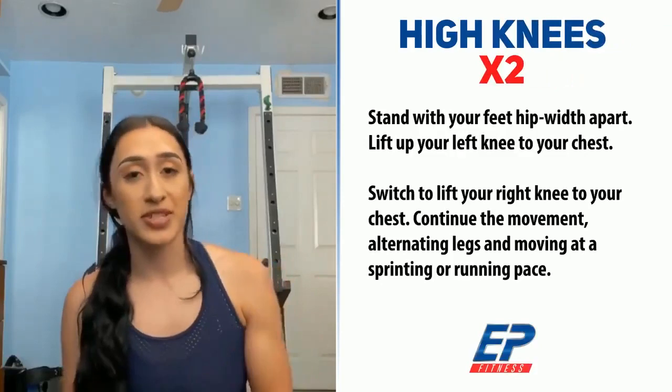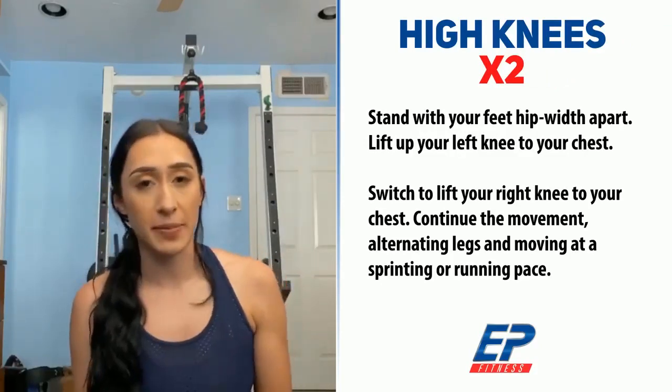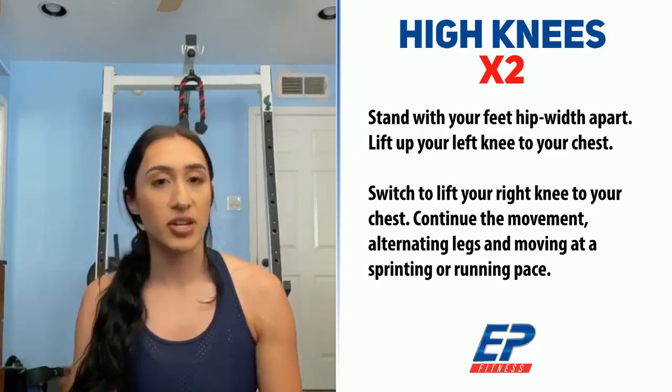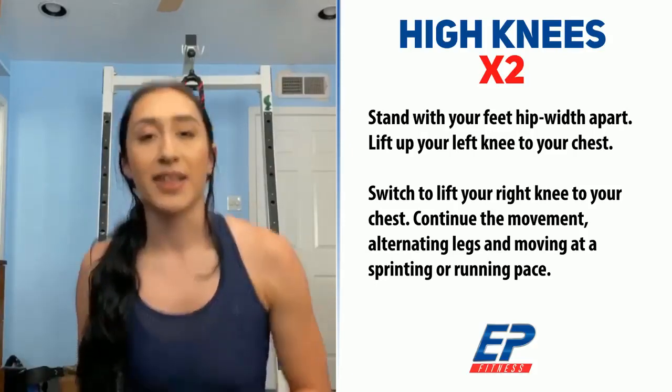Alright, we're going to do two warm-up exercises. The first one is high knees running in place. Do it for 30 seconds, then rest for 15 seconds, and then do high knees all over again. Let's get started.